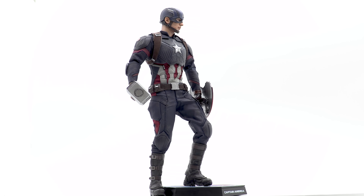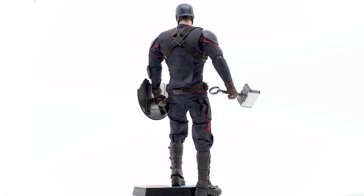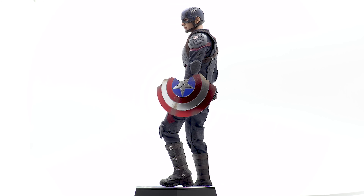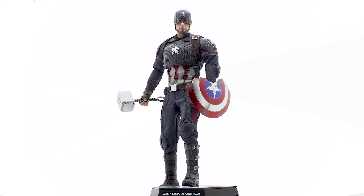To recap, I'd give this figure a 9 out of 10. The only thing that would make it better is the updated Chris Evans head sculpt. The concerns about the star being too small and the head proportions are not reasons to pass on this figure. It's absolutely beautiful. There should be another release coming soon, so keep an eye on the Facebook groups and forums. As always — collect what you like, we'll see you next time.